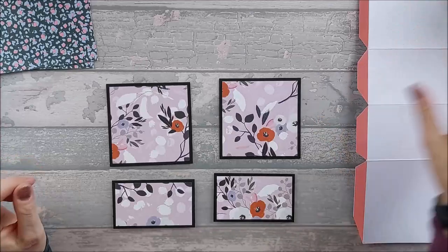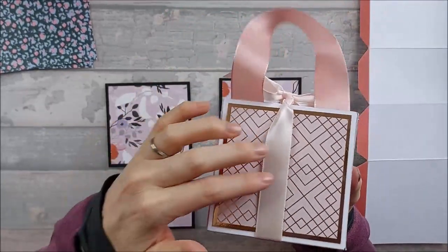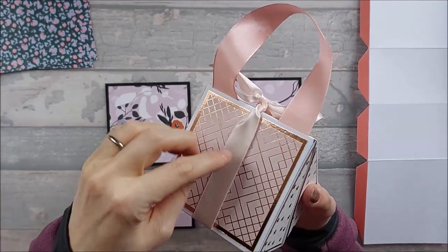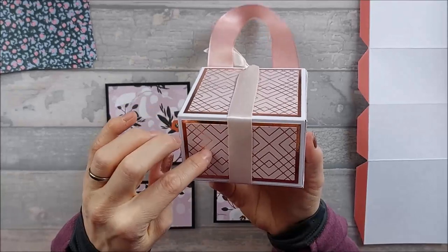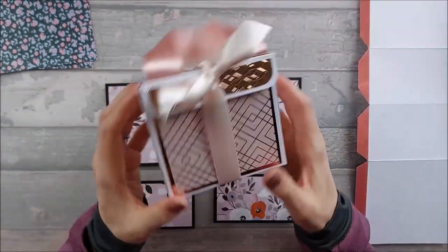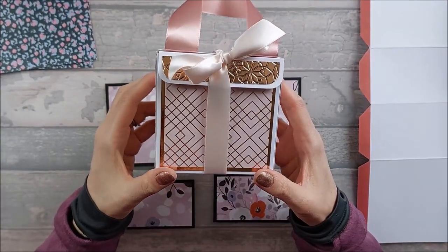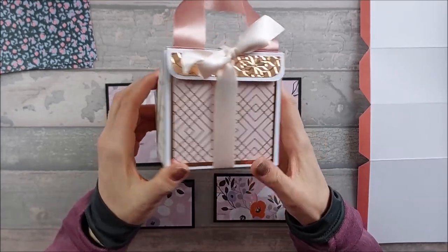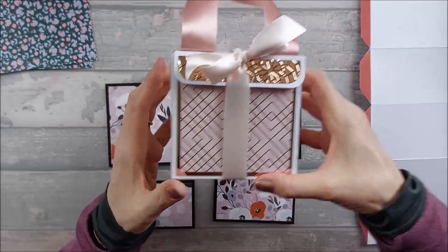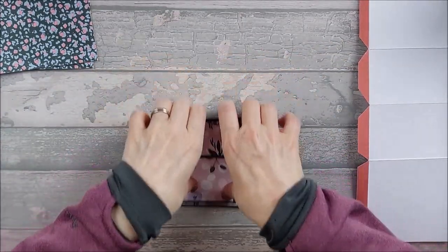I'm going to stick the panels onto their mats and then onto the box. Now, if you like the ribbon idea but don't want it loose, you can stick your ribbon down first onto your box and then put your panels over the top. You'd need to put the ribbon underneath the back panel, the base, and this base, then have it popping up over the front section. I'm going to try that on mine now — I'll put mine underneath and just have it coming over at the front.